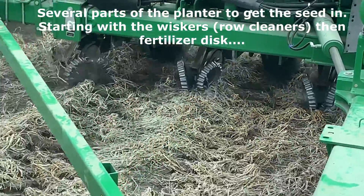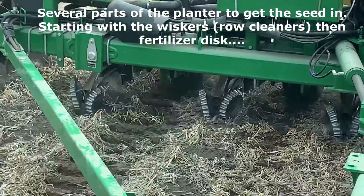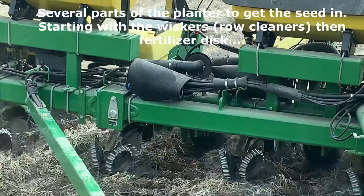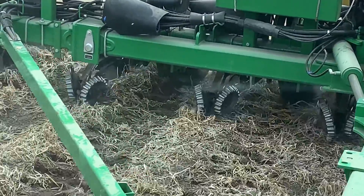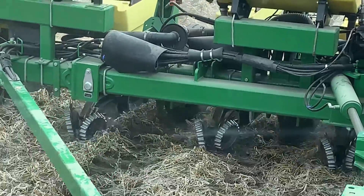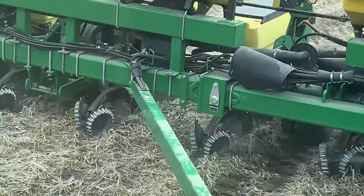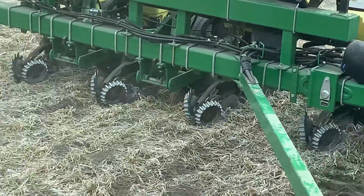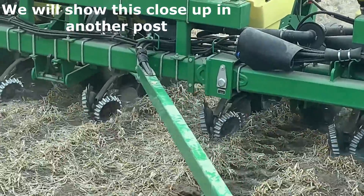The first disc you see there is just the fertilizer one, and way back there you can see some of the black wheels showing you the adjustment — that's actually where the seed is going to drop into the double disc opener. So the first set is the trash heater, the second disc is the fertilizer disc opener, and behind that is the actual seed disc opener.